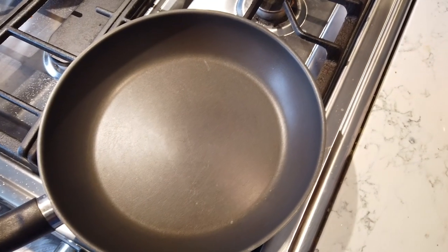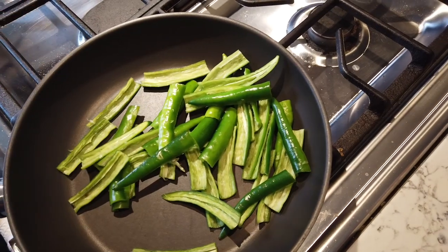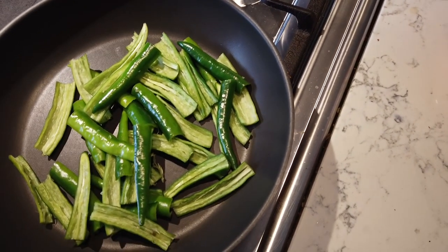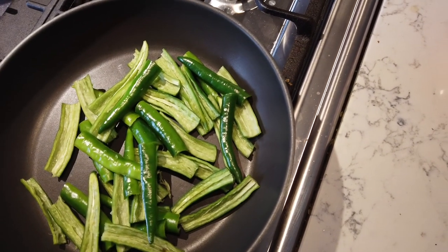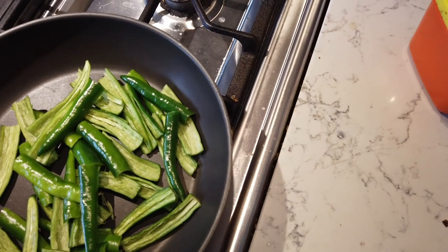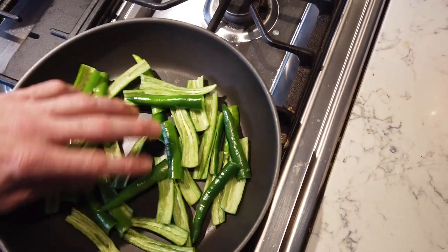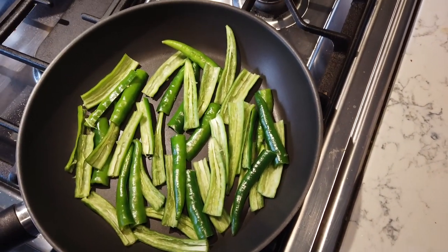Once the peppers are cut, heat up the pan on medium low. Put them in the pan to roast — there's no oil, nothing in it. Just dry fry until it's a little bit burn-ish. We call that a tiger skin effect, which means the skin will have a little blackened, slightly detached look. Put it on medium low and let it roast, flipping every now and then. You can pan fry by hand so that you're ready to make tea in the future.